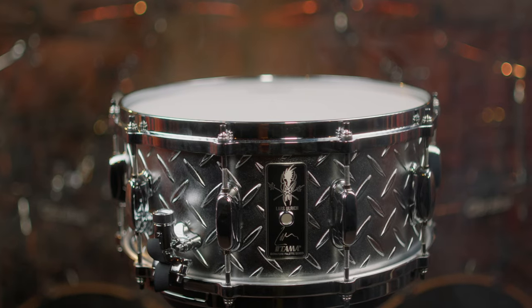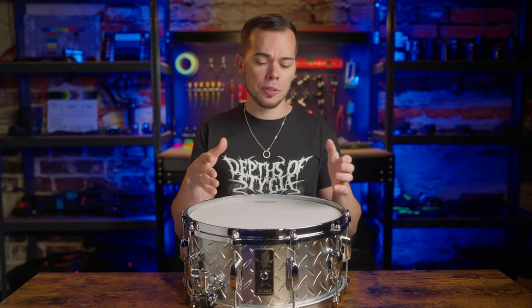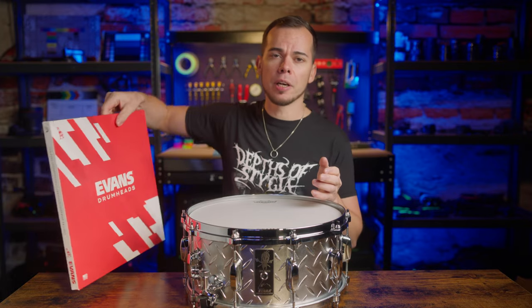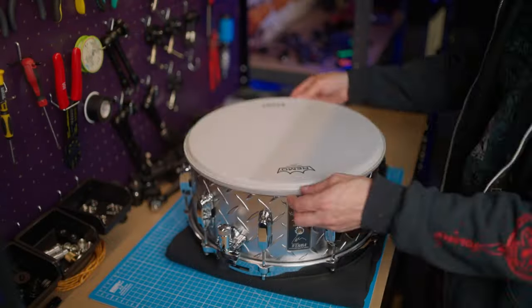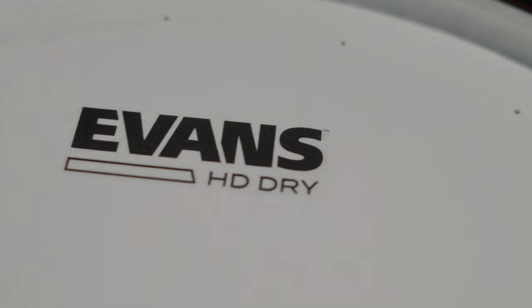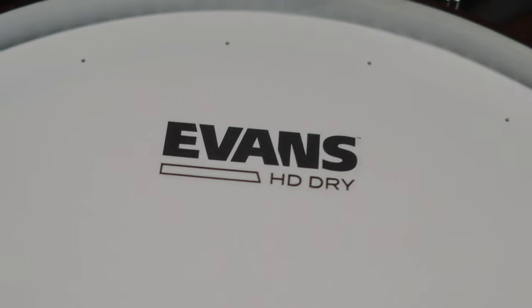The first thing I did was put on a new, better head. I switched the stock Remo head that comes with the snare to an Evans Genera HD Dry, which is my go-to snare head for metal. It has dry vent holes drilled around the head that help control the sustain and unwanted overtones of the drum. Not saying the stock Remo head is bad, but I think the Evans head really pushes the sound to another level.